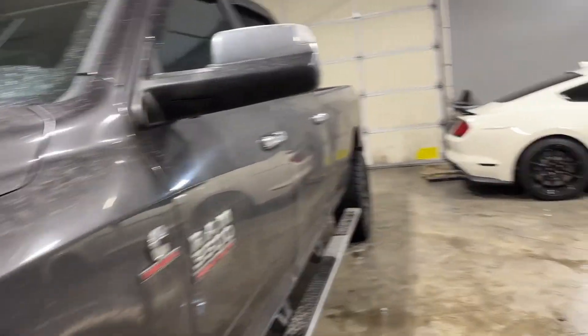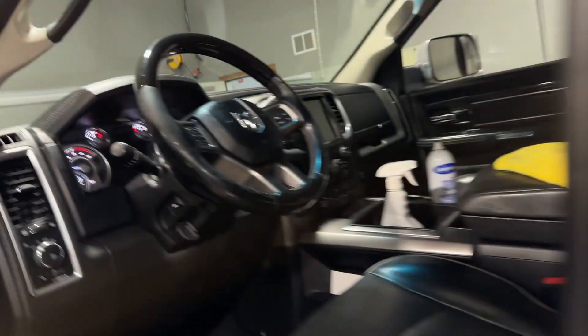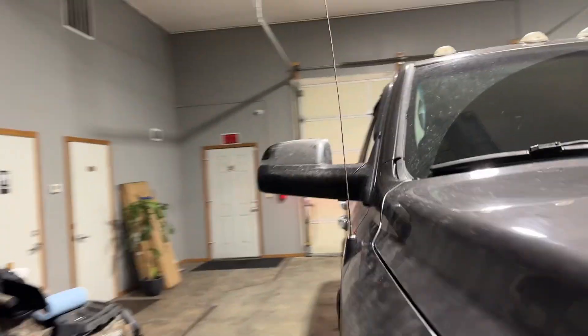Fellas, let me show you how to replace these blinkers on the mirrors. I'll get the other side so let me show you the comparison. About four years ago, I bought these things and they've been kind of sitting on the shelf. As you can tell, that one's dead in the water and this one's working.